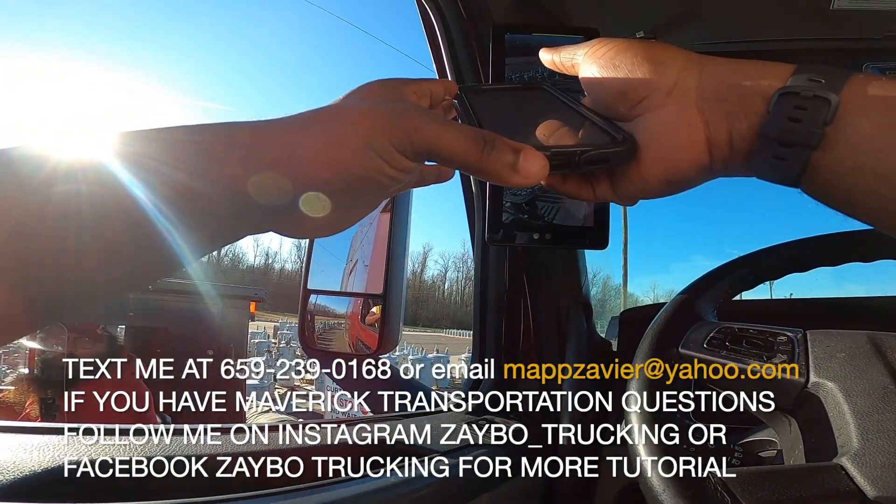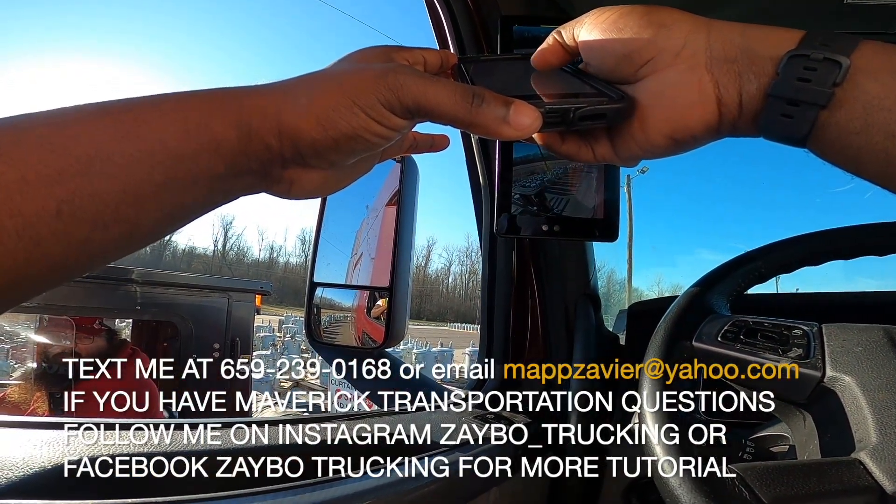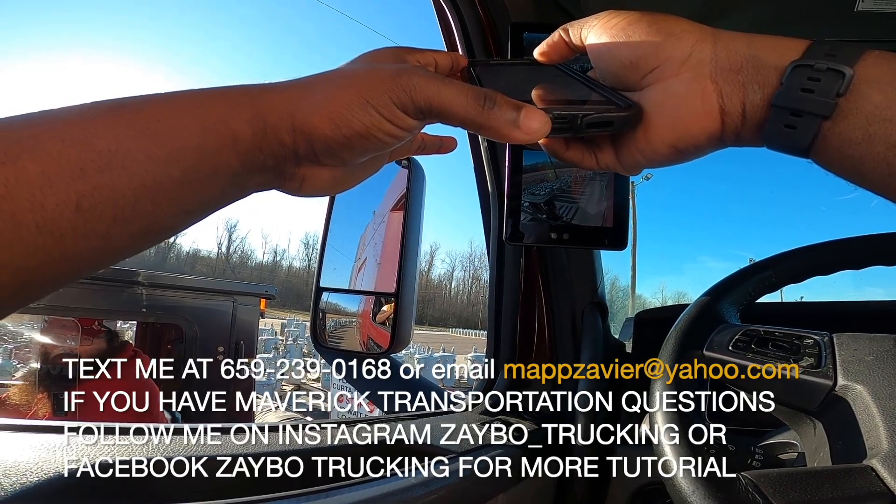The pickup number is one-seven-nine-nine-eight-zero.